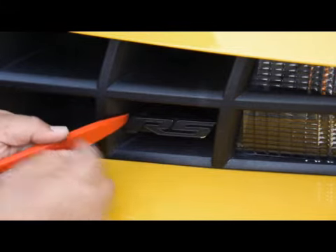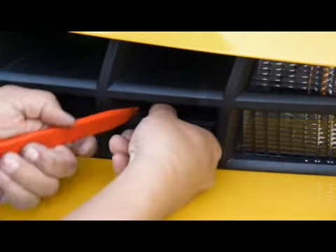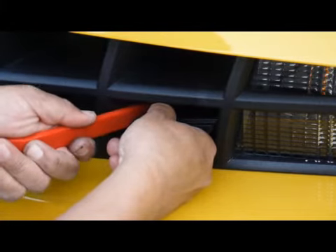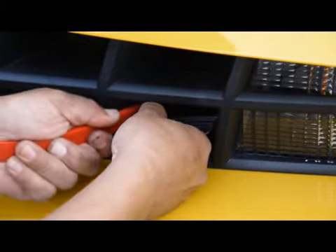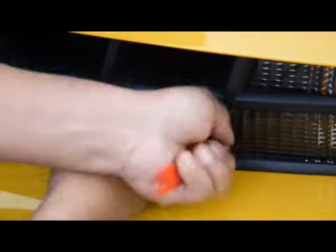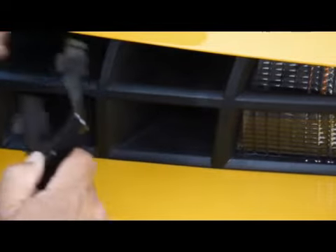What you do is go in from the side, hold the lettering, and keep pushing back. What you're doing is unclipping the clip in the back. You go in on that side and then go in on the other side and do the same thing and it should pop out.